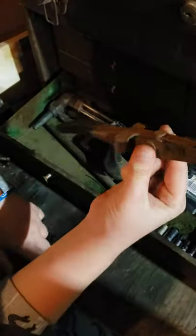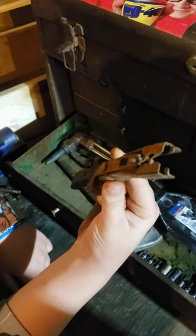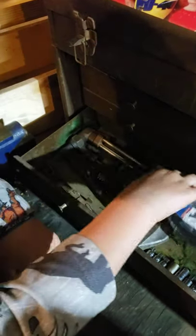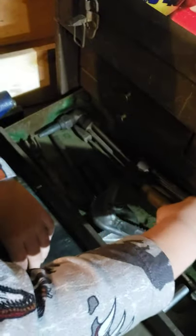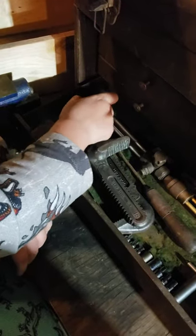I have these items - if anybody knows what these are, say it in the comments because I don't know what they are. This toolbox has green shag carpet in it - I got this toolbox for free.